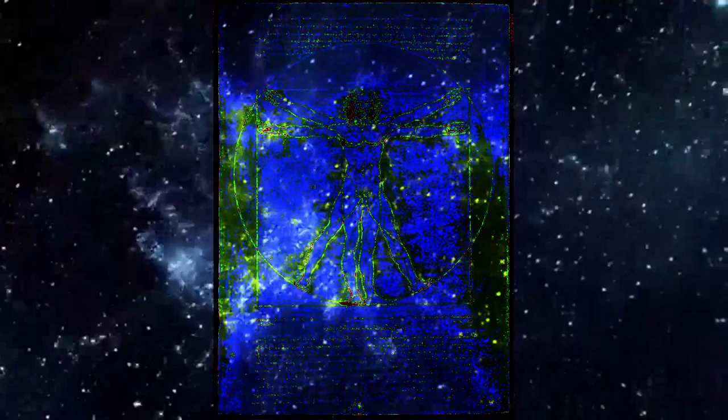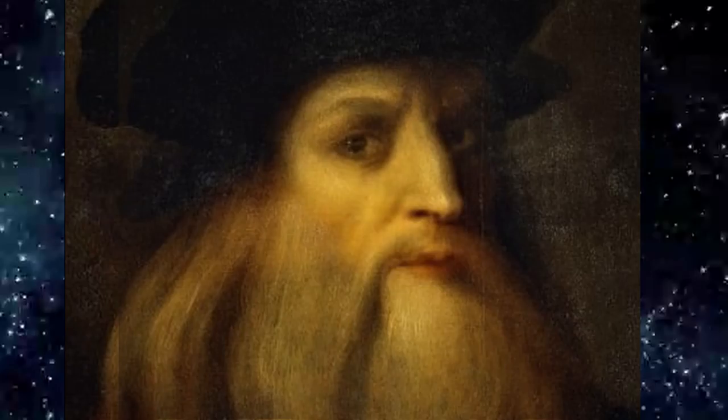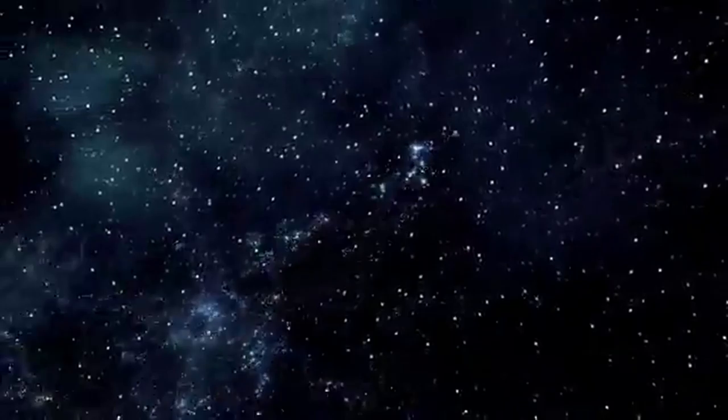Nothing has symmetry if it has equal, pleasing, or similar parts. Leonardo da Vinci was an amazing guy. In fact, many consider him to be one of the most diversely talented people to have ever lived.